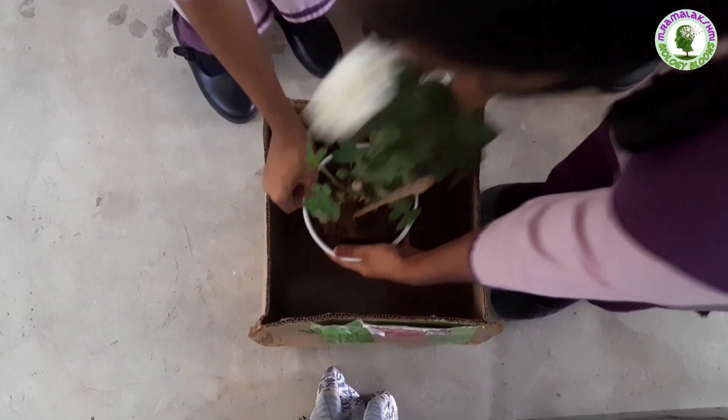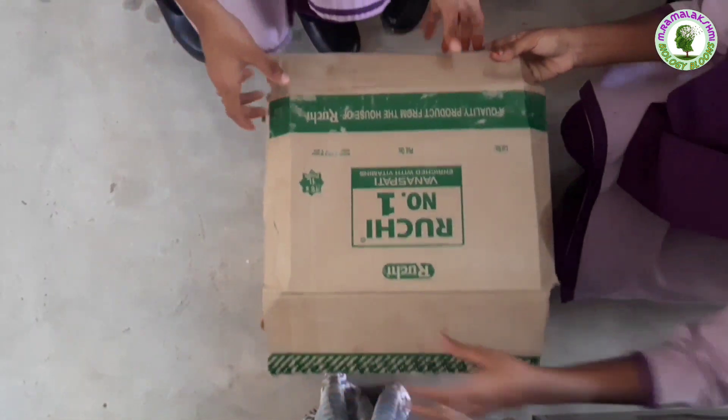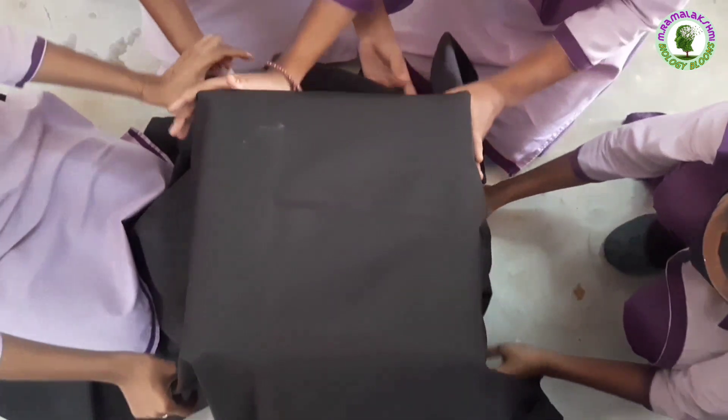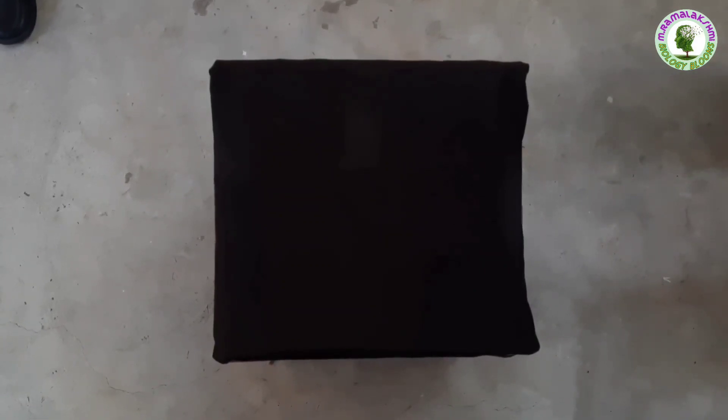First, we keep one potted plant in dark. For this, we keep this plant in a box and cover it with a black cloth so it doesn't expose to sunlight. To get the best result, we keep this plant in dark for one week.